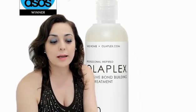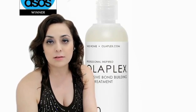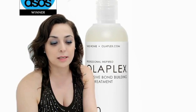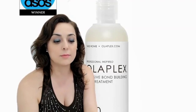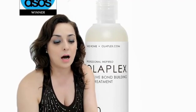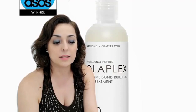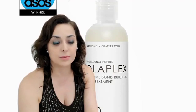Redesigned for quick and targeted application, the number zero intensive bond building hair treatment features an easy-to-use nozzle that primes the hair and delivers the highest concentration of the patented bond building technology of any Olaplex at-home products.